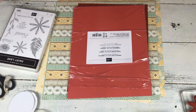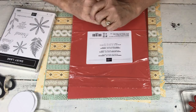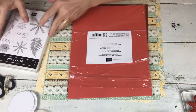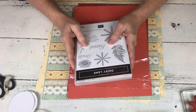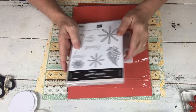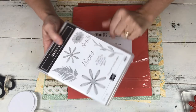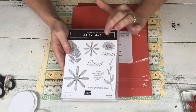Hi! Today I have some new catalog stuff, which is always so exciting. If you're a demonstrator, you'll be able to order it in May — not sure of the exact date, I don't think it's May 1st, but early May. If you are a customer, it'll be early June, again not sure of the exact date, but we have a little bit of time to get that figured out.